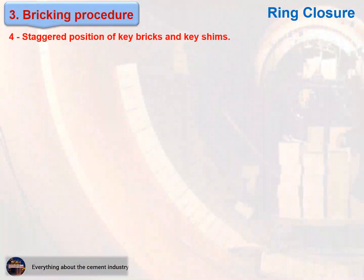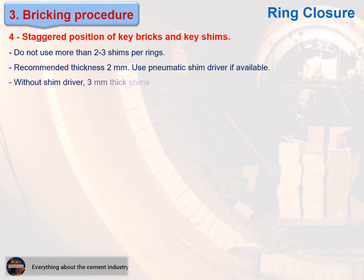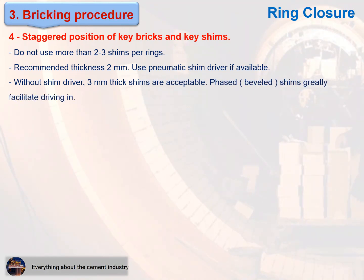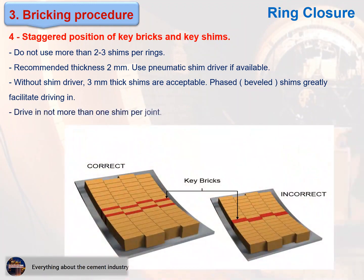Staggered position of key bricks and key shims. Important recommendations: do not use more than 2 to 3 shims per ring. Recommended thickness is 2 millimeters. Use a pneumatic shim driver if available. Without a shim driver, 3 millimeter thick shims are acceptable. Phased, beveled shims greatly facilitate driving in. Drive in not more than one shim per joint. See figure.